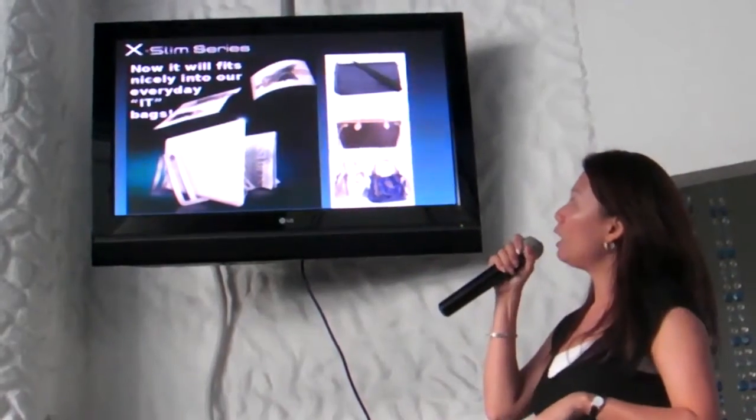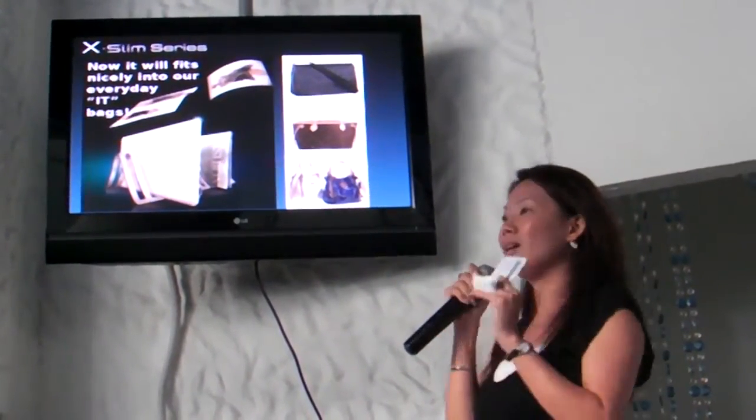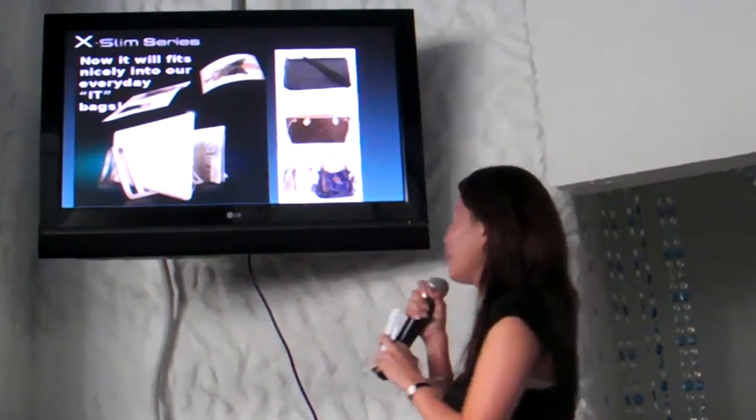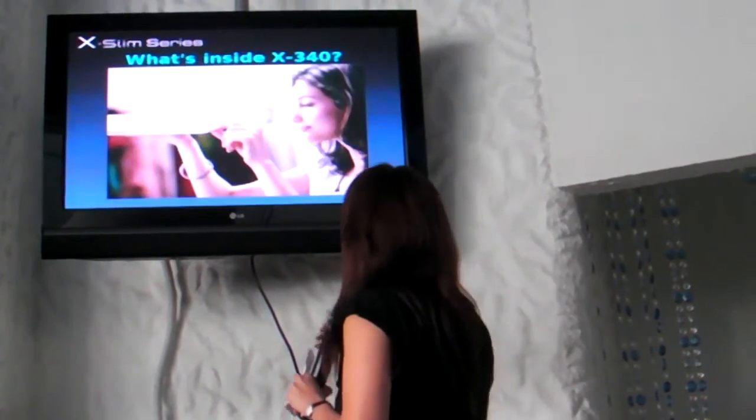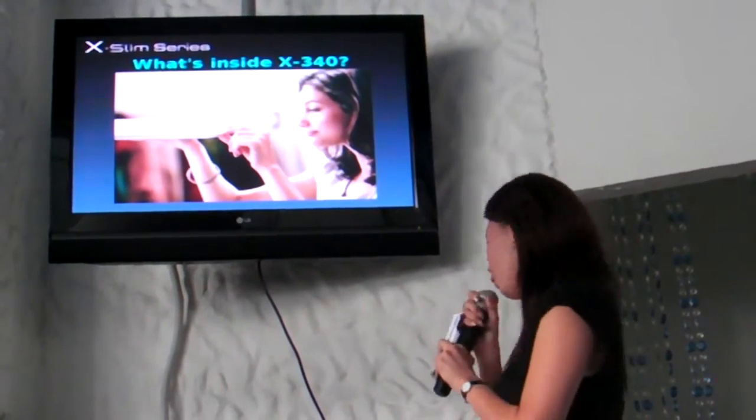So that's how sleek it is. Now it fits nicely into our everyday e-pack — it's in the e-pack of the season, not the i-packer. Ok, so what's inside the X340, now that we've seen the outer offerings?